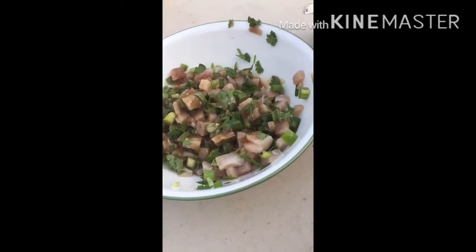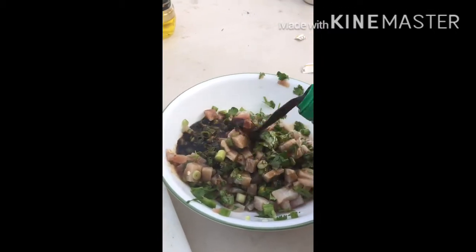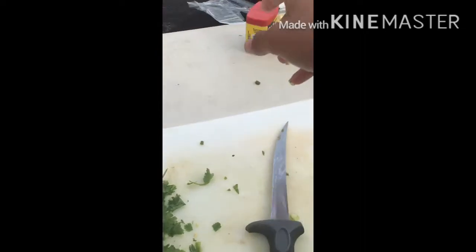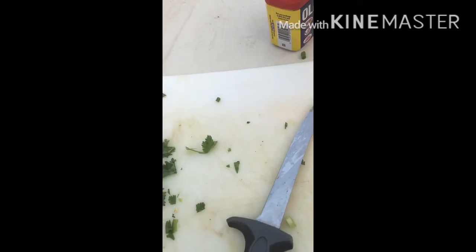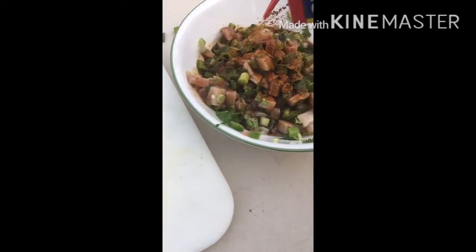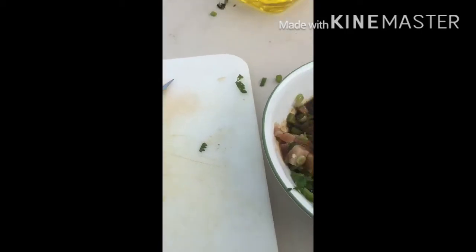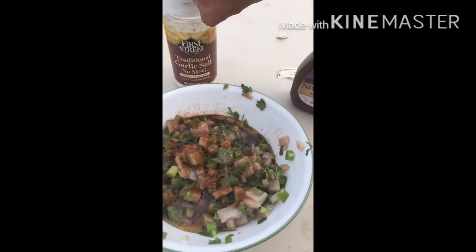Now get your soy sauce — you're not gonna do too much of this. Then get some Old Bay seasoning. And olive oil — you know it's never too much olive oil.